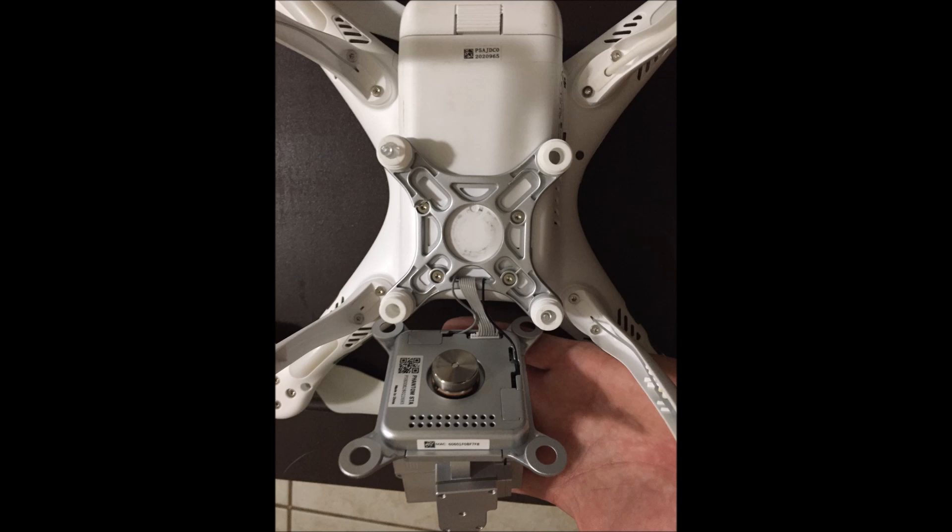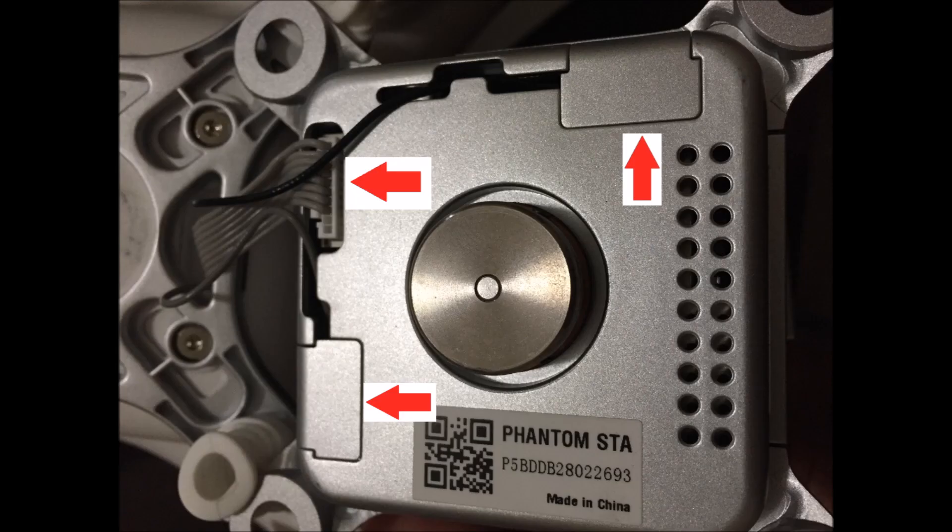Now that you've removed the gimbal, you'll notice that there are three connections still between the gimbal and the multirotor. The ribbon cable can be removed by hand — I just got my thumbnail in there and it was easy to pop right off — but the other two wires are a little bit different.